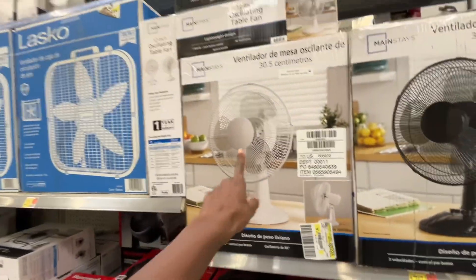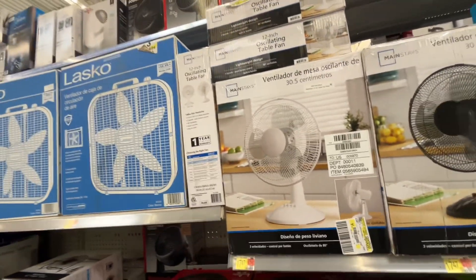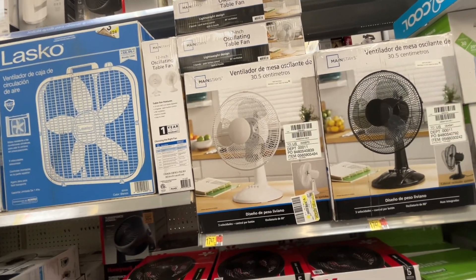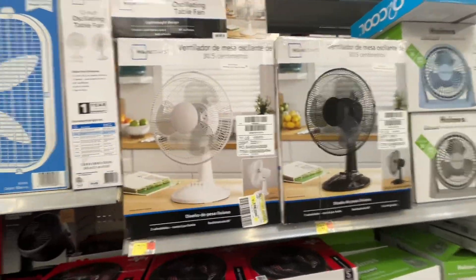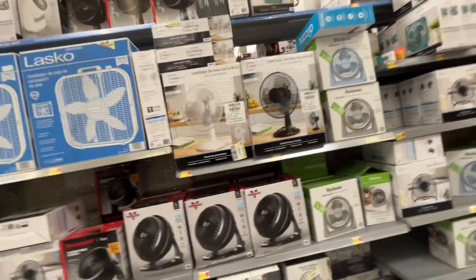I may buy one of those for the primary house to have on the desk, because I'm trying to get rid of as many digital controls as possible. So I might purchase one of these little table fans.